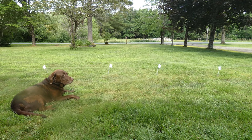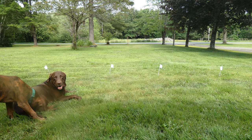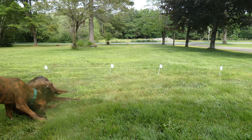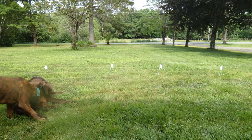Sadie responds to it well, but she has been trained on an electronic collar for years now, so I think it was easier for her to recognize that the beep means she needs to turn around and go back home. You can install the wire above or below the ground, and you can customize it basically to suit your needs.